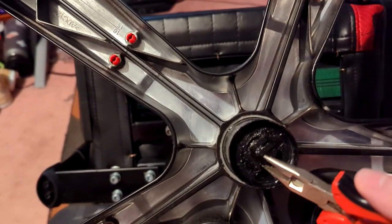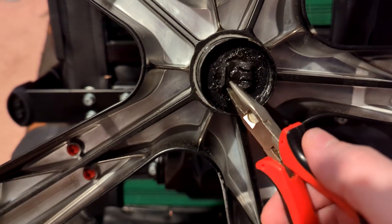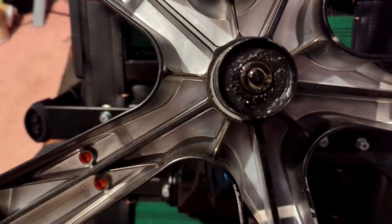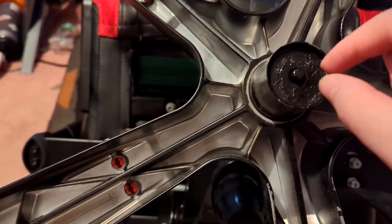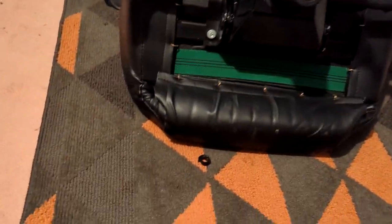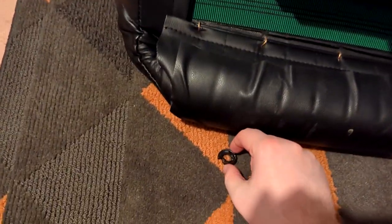All right, so the fix is supposed to be... lift this up, move you out of the way. Fine, I'll get my hands dirty. Oh wow, it comes right off. And this little thing drops right out.